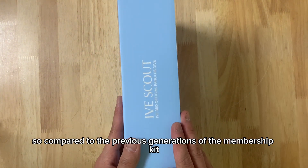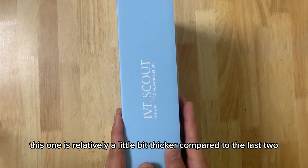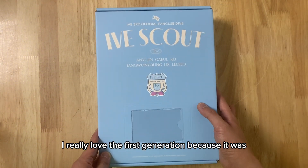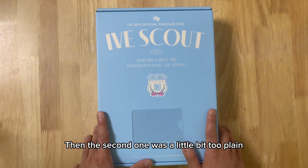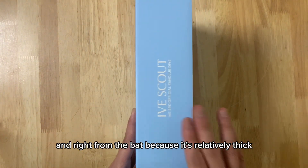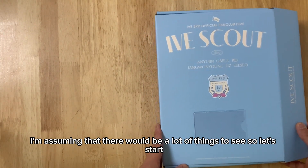Compared to the previous generations of the Membership Kit, this one is relatively a little bit thicker. I really love the first generation because I feel like it was made really well. The second one was a little bit too plain. So I hope that the third generation will really give us something. And right from the back, because it's relatively thick, I'm assuming there will be a lot of things to see. So let's start.